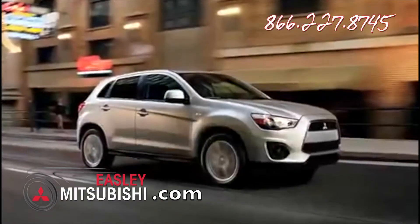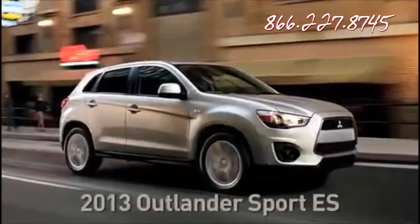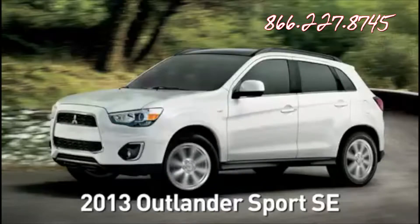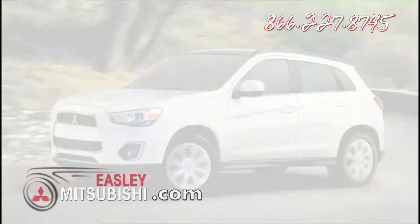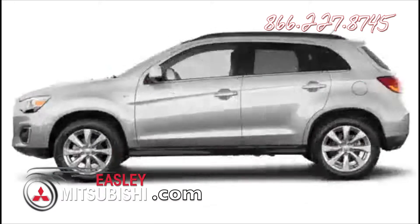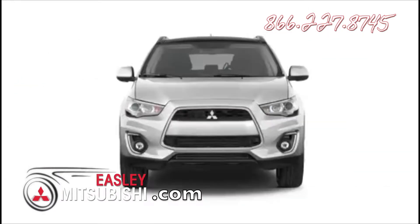The Outlander Sport is offered in two trim levels: ES two-wheel drive, the new ES four-wheel drive model, and SE in two-wheel drive and four-wheel drive. Let's take a quick five-point walk around the new Outlander Sport so you can see how it redefines the SUV category.